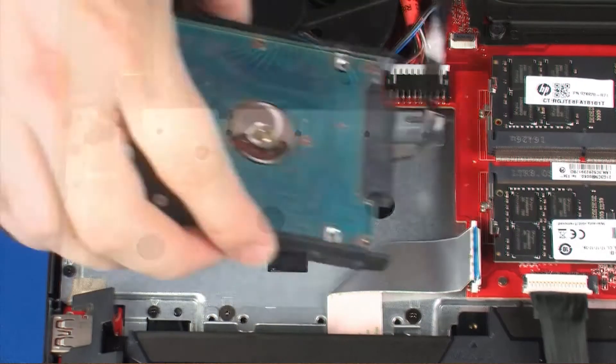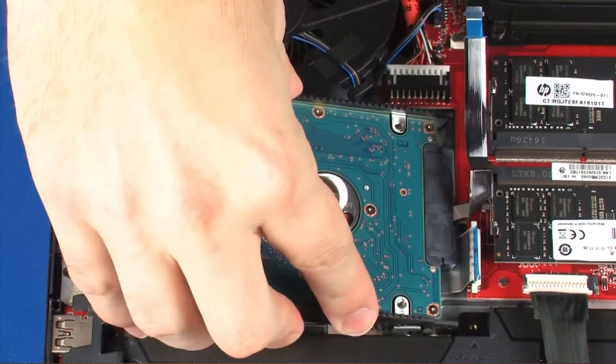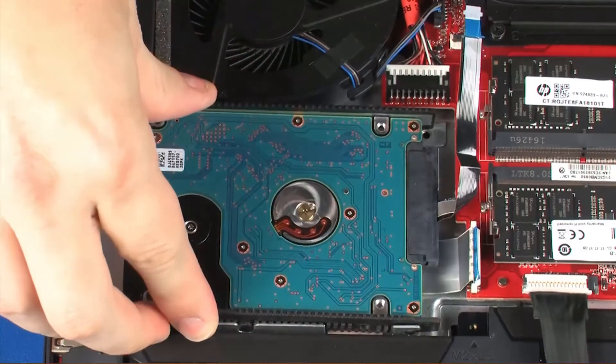Replacement. Slide the tabs on the hard disk drive assembly into the cutouts in the top cover and lower it into position.